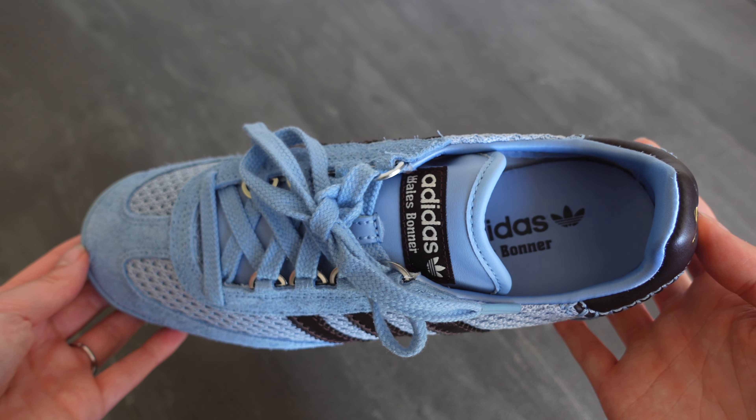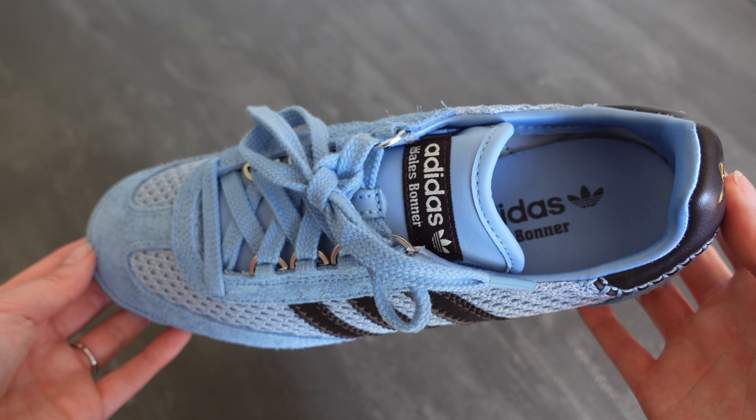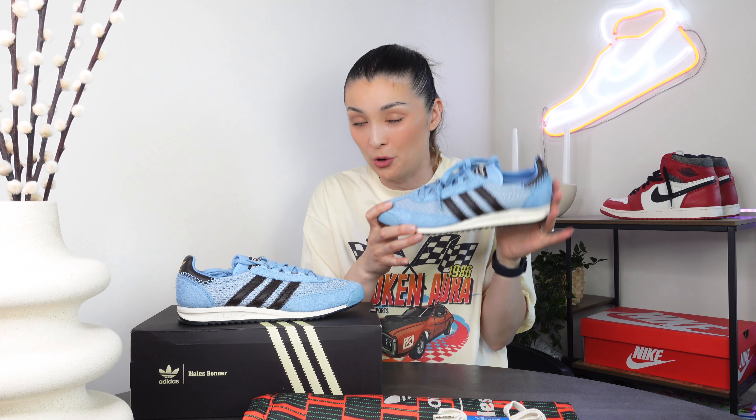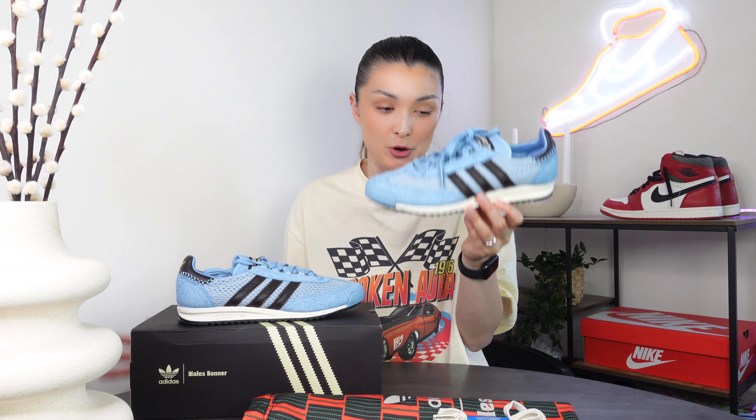Here we have the ash blue Adidas SL76 in all its glory. It feels like a new silhouette to me because I haven't seen much of it, even though it's not a new silhouette. The inspiration behind the design is that it's inspired by running and is supposed to celebrate the joy of movement. It also has fashion elements, which I was hoping for because of that collaboration.